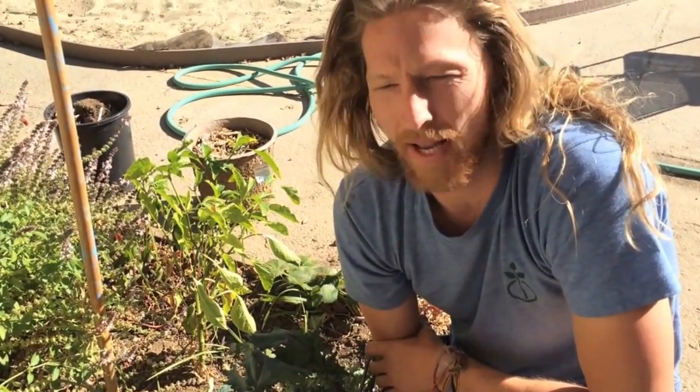Hi, this is Troy from Start Organic. We're doing a little winter pest control blog for you guys today. We're going to talk about the looper caterpillar, or the cabbage looper.